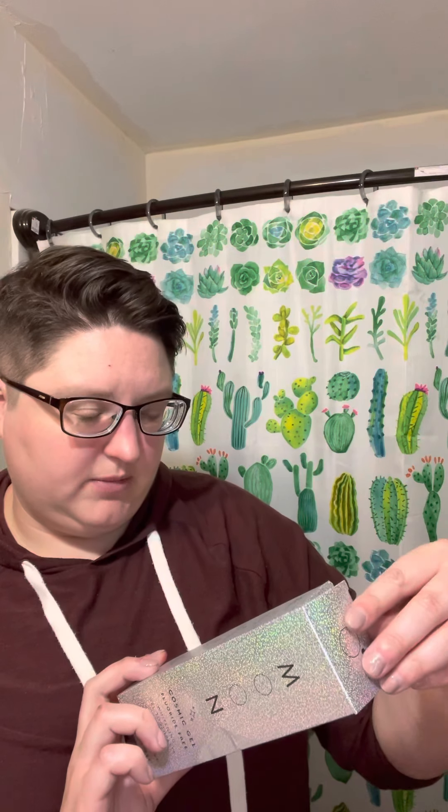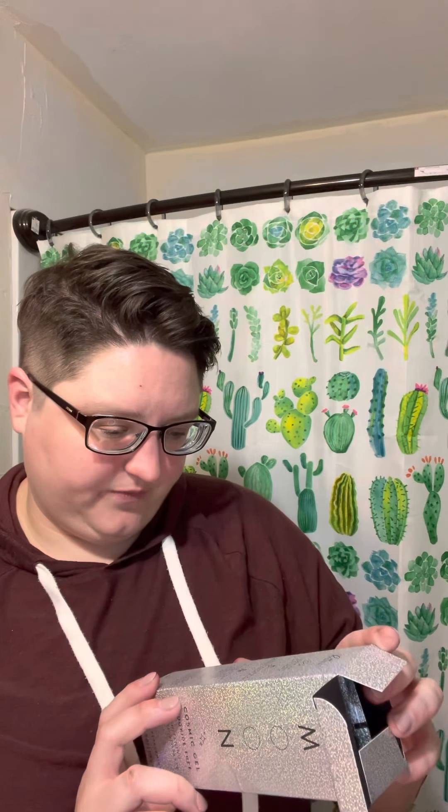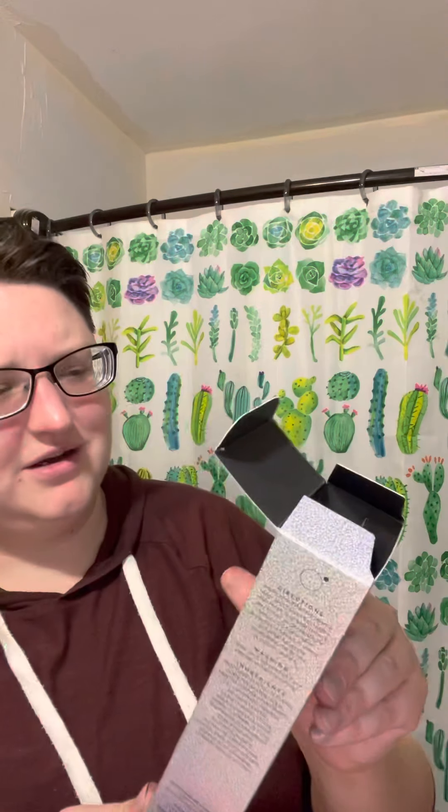I don't know if you eat them or spit them out — it doesn't have any instructions on it, one star for that so far. So we have fluoride-free cosmic gel whitening toothpaste. This Moon toothpaste is whitening and it's a gel. Super excited — it's cruelty-free and vegan, no animal products or artificial flavors. Made with globally sourced ingredients, made in the United States. Moon supports healthy smiles everywhere, and features a proprietary blend of peppermint oil and four types of ethically sourced mica. The flavor is Lunar Peppermint.